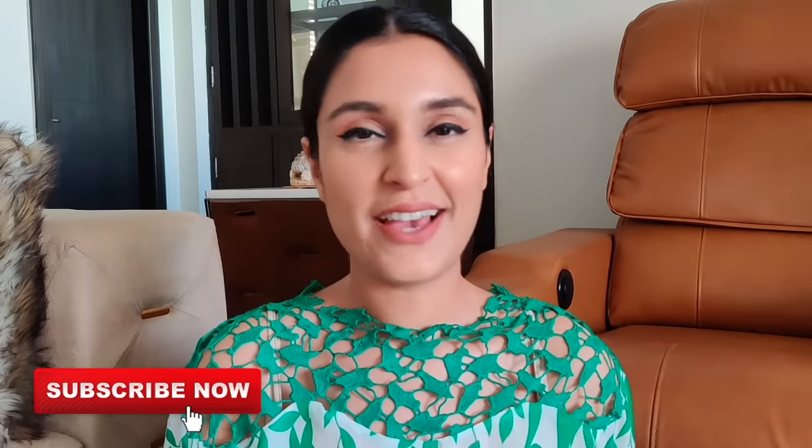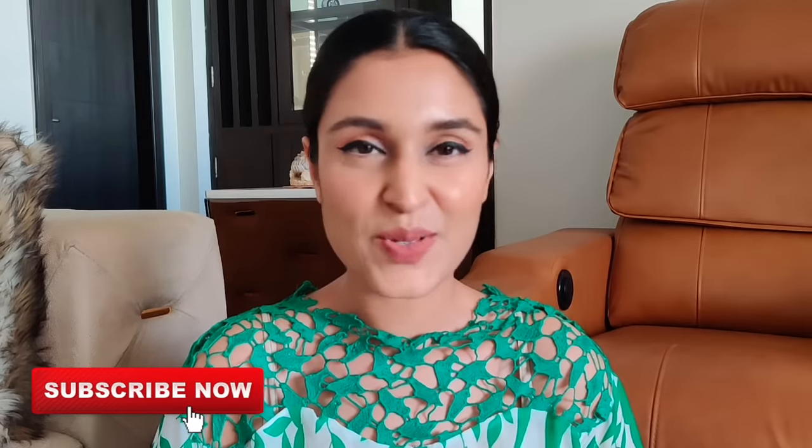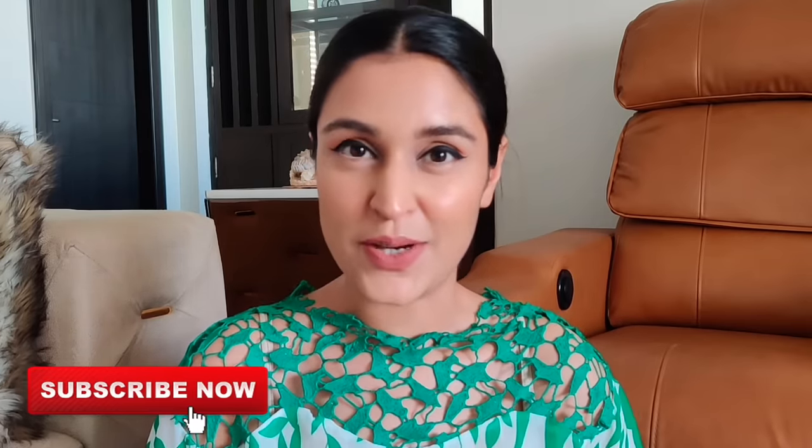Hi my beauties, welcome back to my channel. I hope you guys are doing well. If you're new here, please take a moment to subscribe to my channel and also hit the notification bell so that you're notified every time I upload a new video.